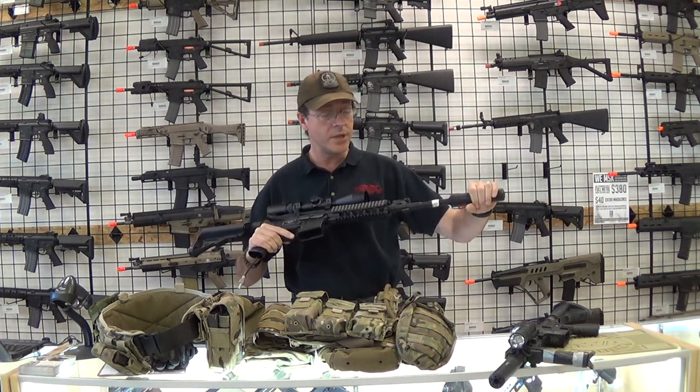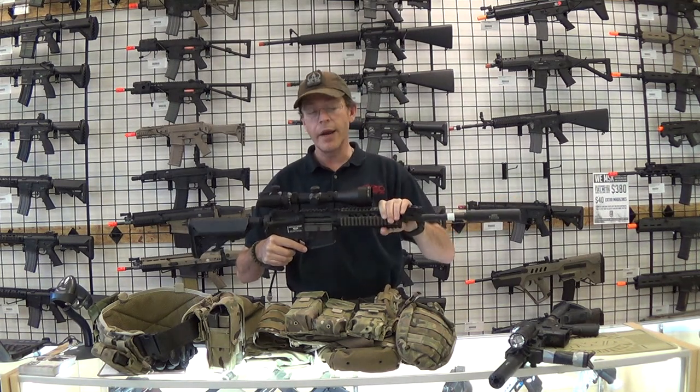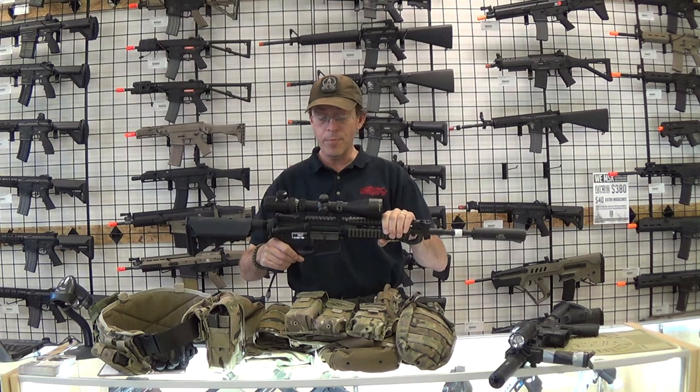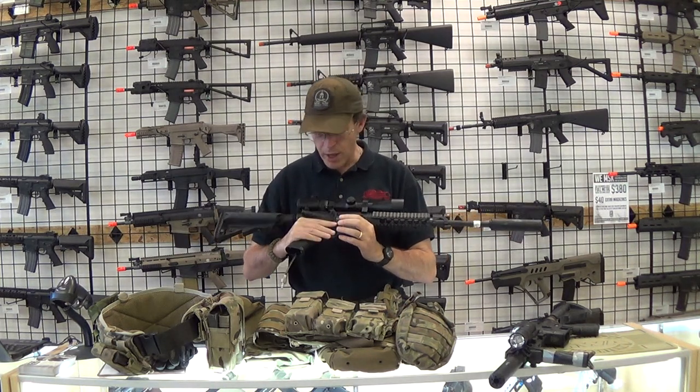I've got a Gemtech barrel extension on here and I'm running an Ogre 6.23 wide bore fusion engine. Really happy with this setup.